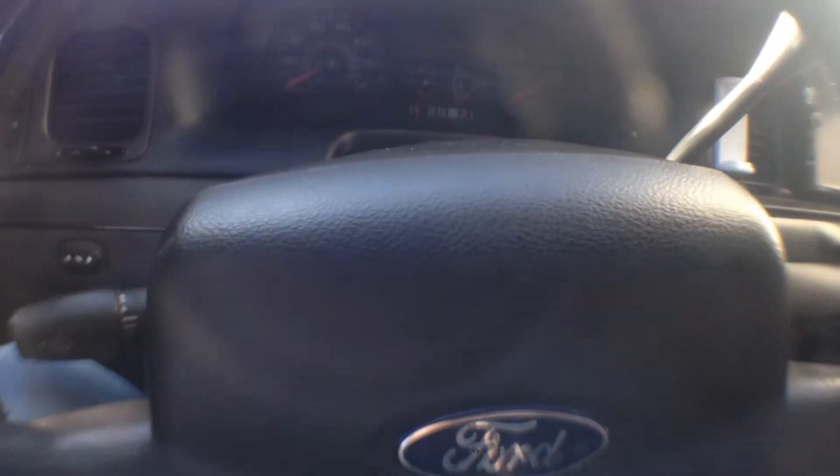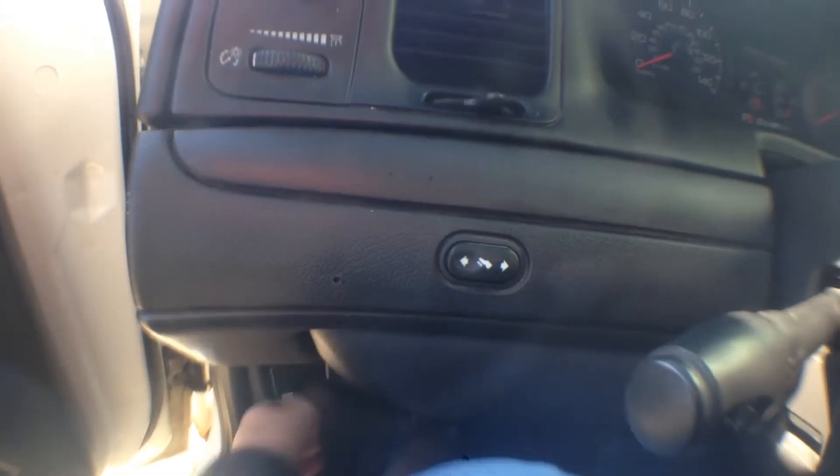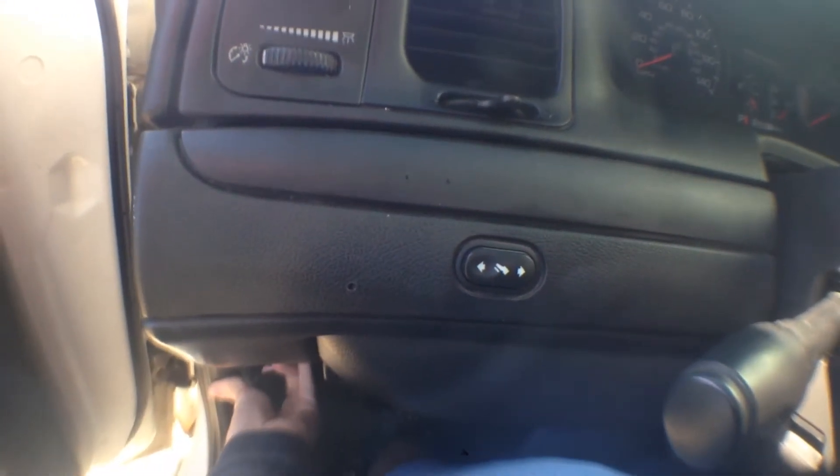I've seen a lot of videos where people have had trouble opening the hood on the Ford Crown Victoria. I found an easy way to do that — it's basically pull that lever the same way you always would.